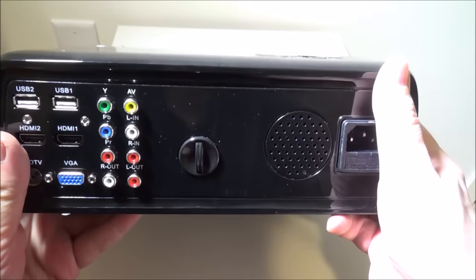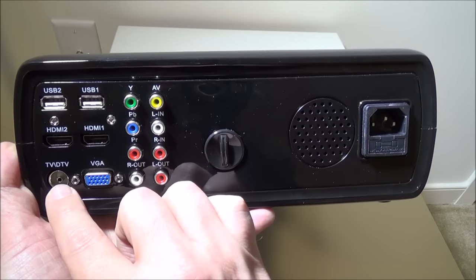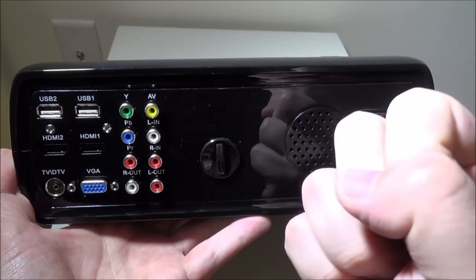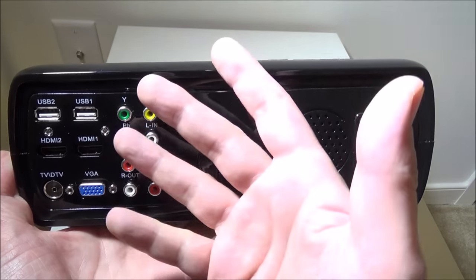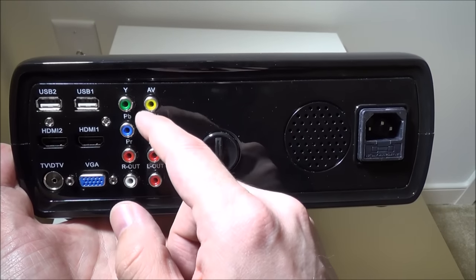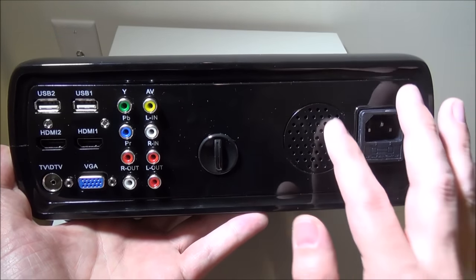On the back, one thing down in the corner is a digital TV input, so you can hook up a digital TV antenna and get TV signal on this - which is awesome. This is basically an Android TV box slapped inside a bright 2600 lumen LED projector. You've got two USB inputs for movies or music on a USB stick, two HDMI inputs, a VGA input for PC, YPbPr component, and a left and right audio output so you can run this to a sound system instead of using just the built-in speaker.